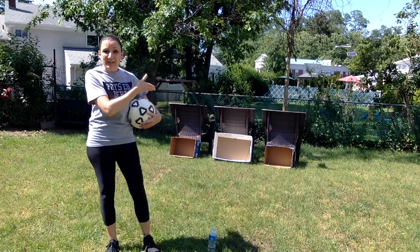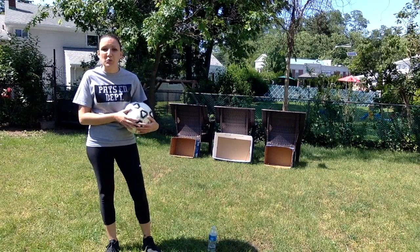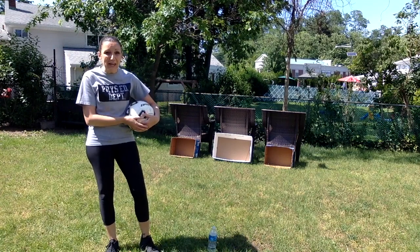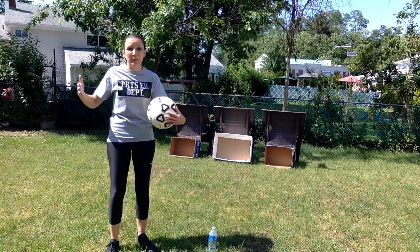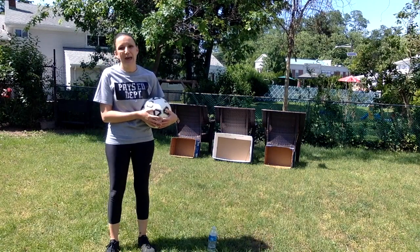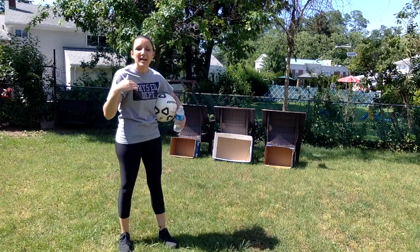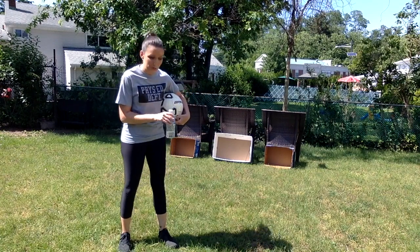You can also use boxes as goals. So if you have someone else that you can play a little game with, you can set up a cardboard box on one end and another cardboard box on the other end. Any size box works — a bigger box for a bigger goal or something smaller for a smaller goal. Boxes are a great way to make a goal, and water bottles can be a great way to have cones if you don't have them. I'll also show you how you can use some water bottles to set up on the field and play a little game.